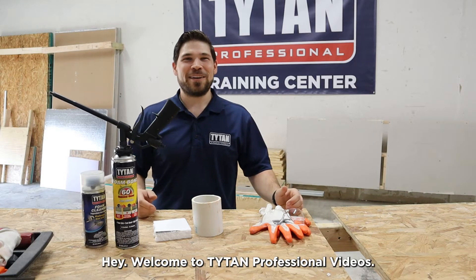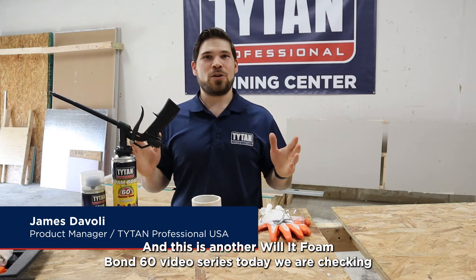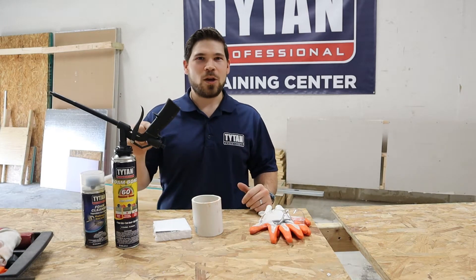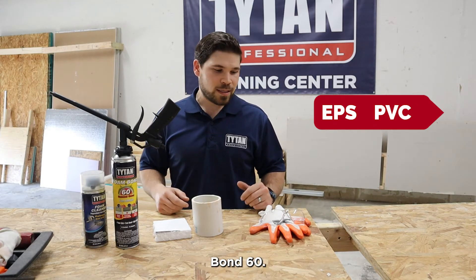Hey, welcome to Titan Professional Videos. I'm James DiVoli, the product manager, and this is another Will It Foam Bond 60 video series. Today, we are checking Will EPS Foam Board plus PVC Foam Bond 60.